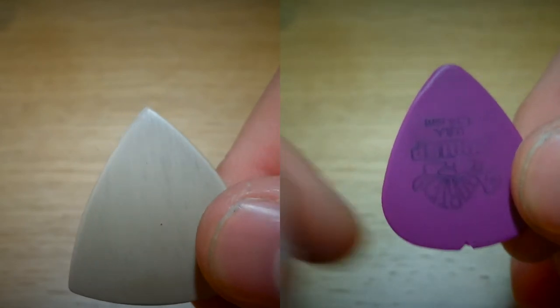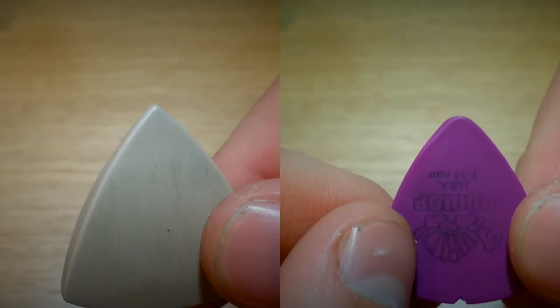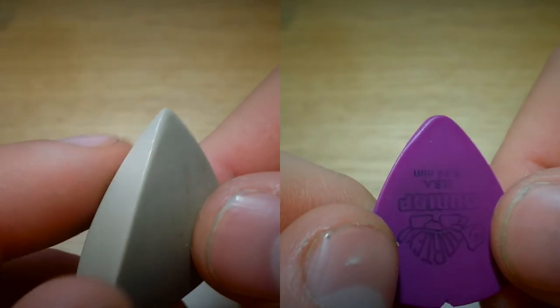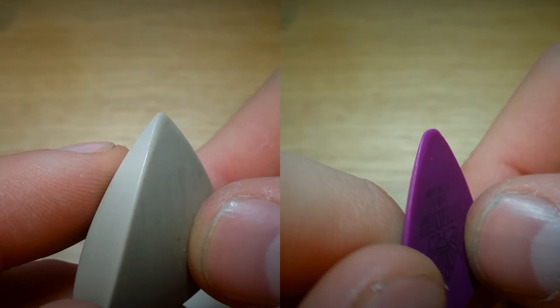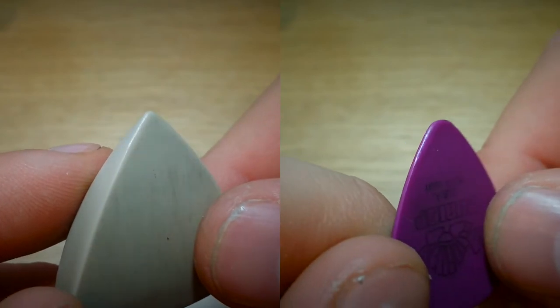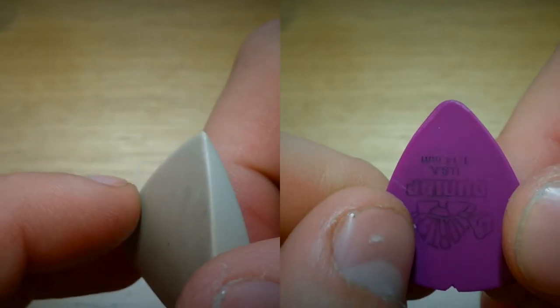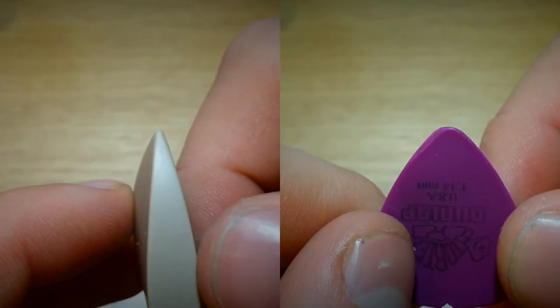Anybody who knows me, who's played guitar, who's recorded with me, knows that I pick very, very hard. Over the last fortnight, or maybe three weeks, I've been giving both of these picks about half an hour to 40 minutes of use every other day.